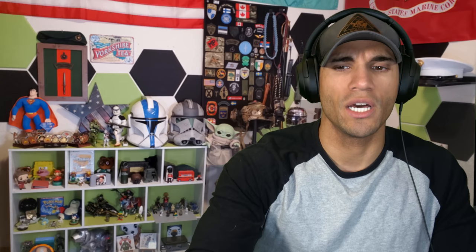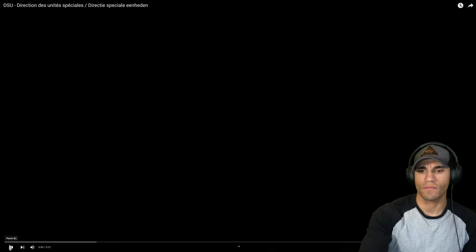This was recommended to me a lot, so I'm finally glad I'm able to check out this video. It's about six and a half minutes long but it seems to provide some pretty good information about the DSU, so let's check it out.